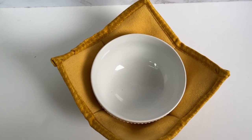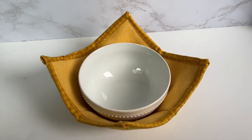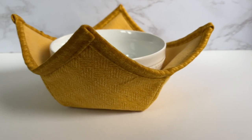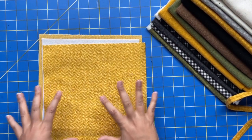You can use the heat protectant stuff but you will not be able to microwave it, and I like to just go ahead and have my cozy on my bowl, throw it in the microwave and take it out. So I just use fusible fleece. All right, so we have our 10 by 10 squares.